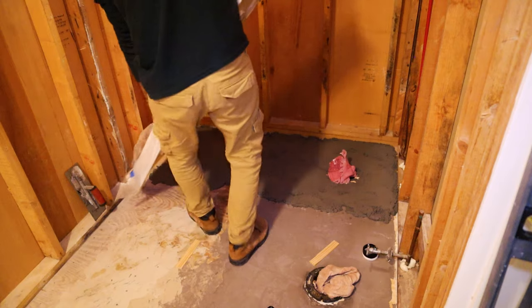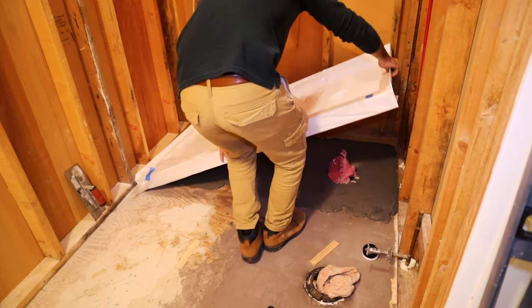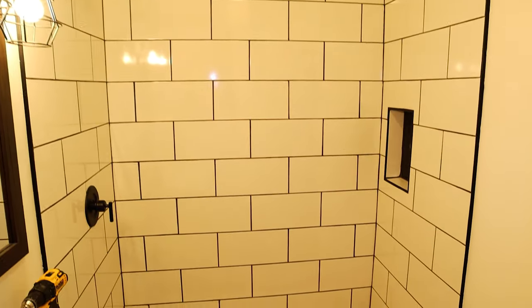I have another video on how to actually install a pan just like this, so if you don't have a pan to put a door on, you need to start there, and I'll have that video linked right up here. This is where I'm starting — I have the shower pan fully installed, all of the walls tiled and grouted, and the entire shower is done and ready to go.